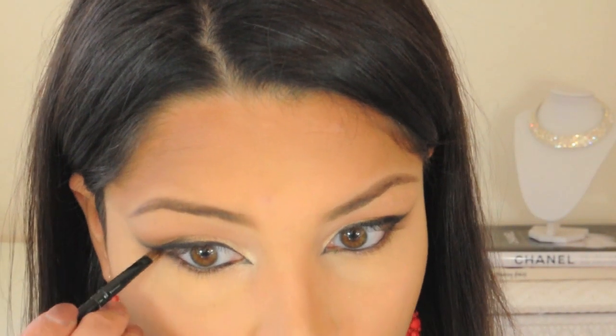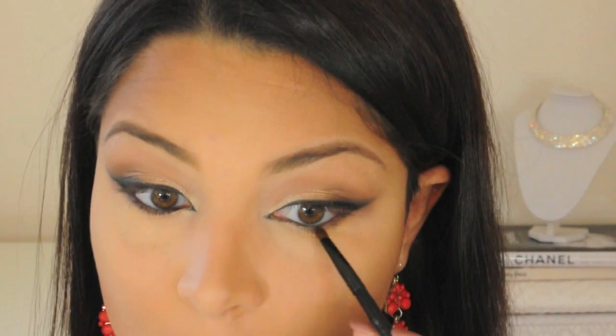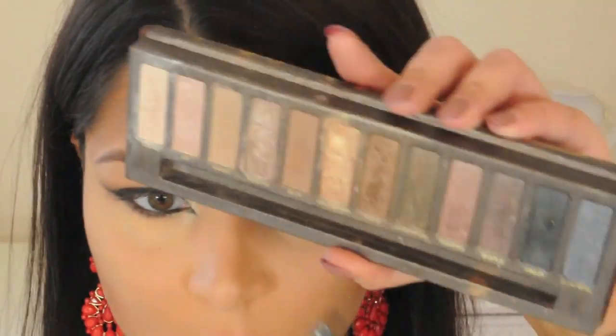I'm using my Coastal Scents Detail Shadow Brush to apply the color Creep to the outermost part of my lower lash line. Now I'm applying Smog with the same brush throughout my entire bottom lash line.